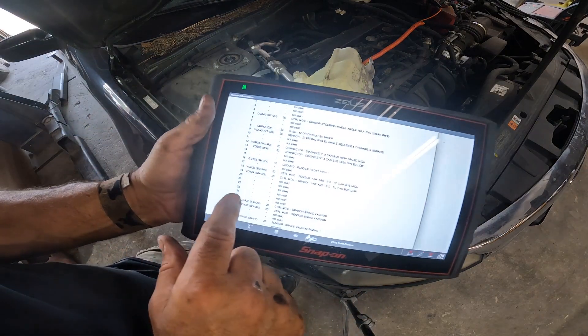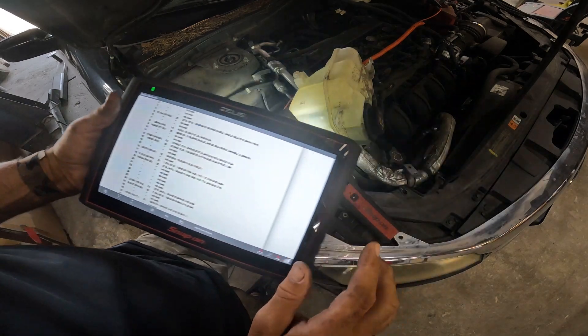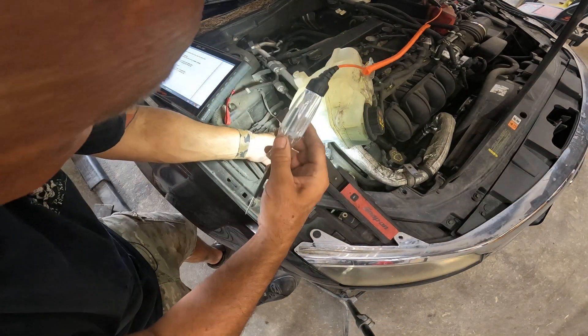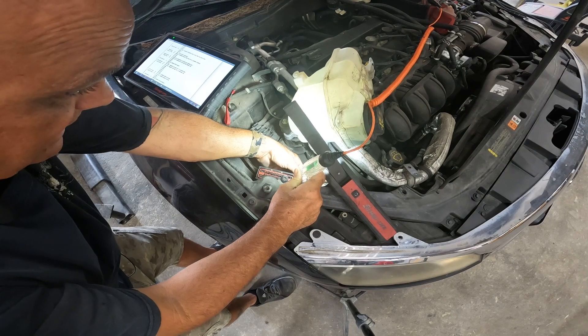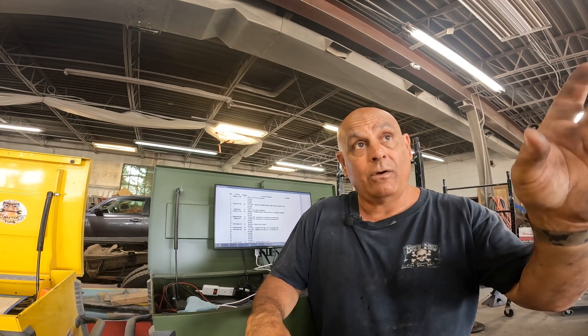The ground circuit is pin number 16 — that's going to be one of the end ones. And right here we have a good ground. So after running all the tests, we have all the grounds we need and all the power we need going to the module. It's just not sending anything to the sensors. As I showed earlier on the scanner, there was zero volts where there should have been 12 volts feeding those sensors. I'm going to price the module from the dealer — I've had bad luck with aftermarket ones.